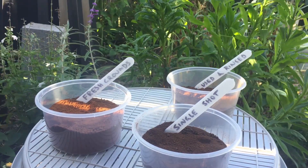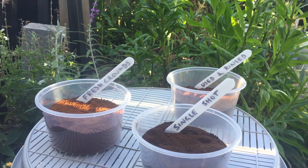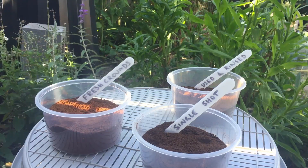Today, using spent coffee grounds and fresh coffee grounds, I'm going to show you their impact on seed germination.